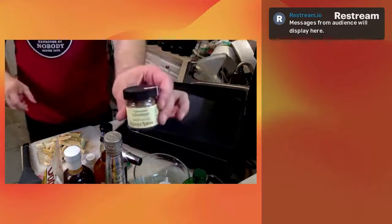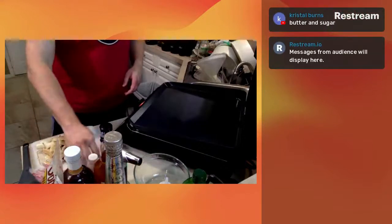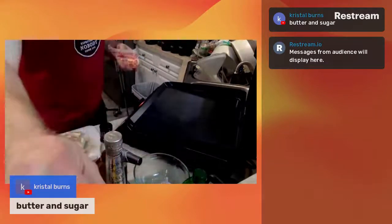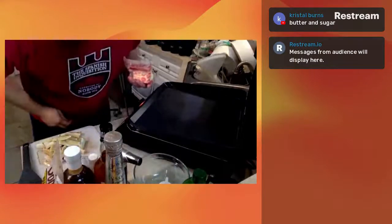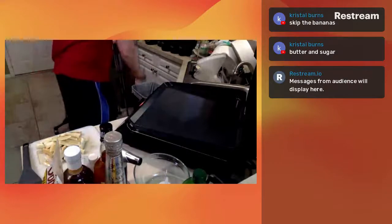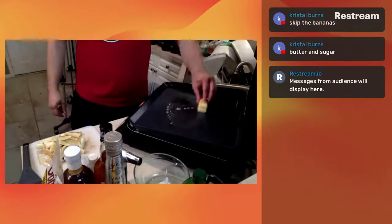We've got a really nice Vietnamese cinnamon here - it's super delicious. And of course our vanilla extract. So what we're going to start with - I see Crystal has jumped in and says butter and sugar, huzzah! Those things are both amazing and are exactly what we'll be using today. Someone said skip the bananas - why skip the bananas? The bananas are great, I love bananas!